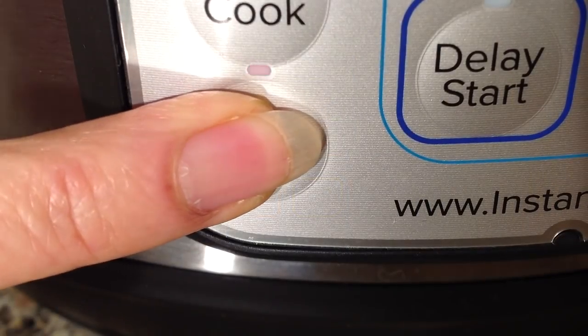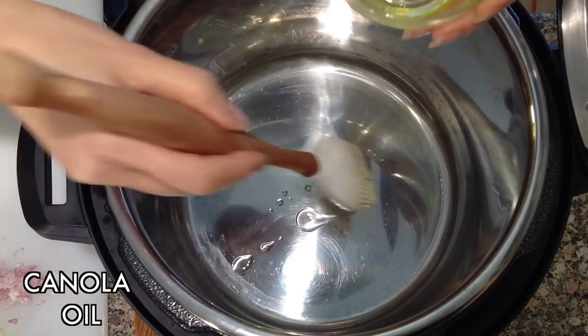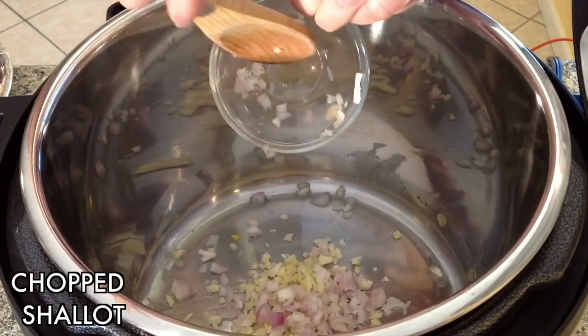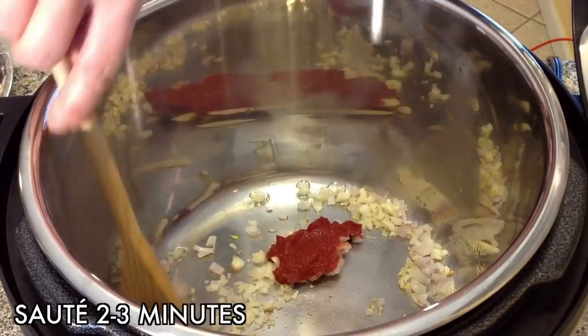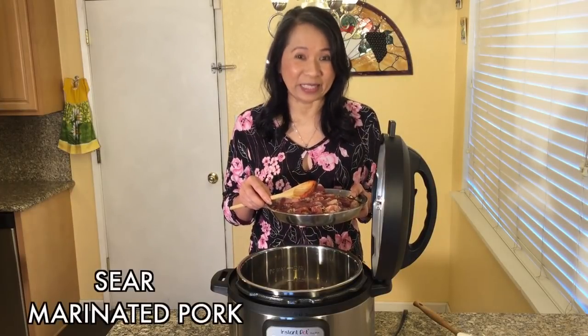Using the sauté function, add some canola oil into the instant pot pressure cooker. Now add the chopped garlic, shallot, and tomato paste. Sauté for 2 to 3 minutes. Now add the marinated pork and sear the meat.